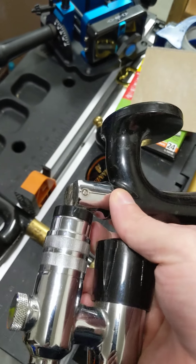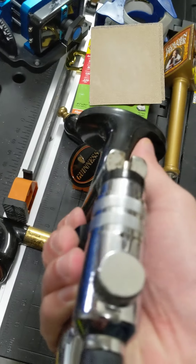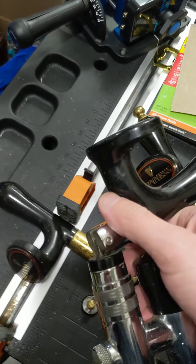Hopefully that was helpful for people. I do love the Guinness tap handles. If you guys have any questions or if anybody has any additional information as far as timing for production or anything like that, let me know. Thank you.